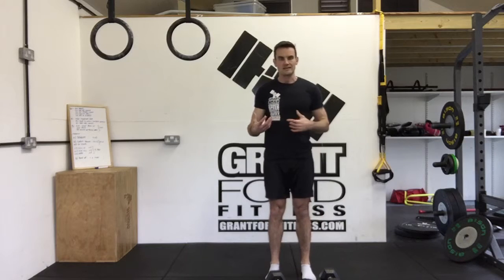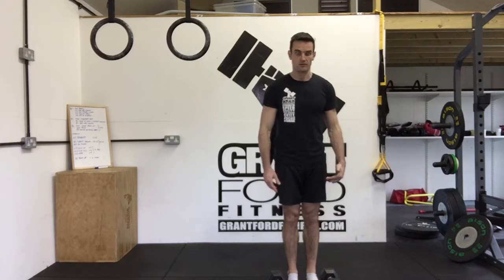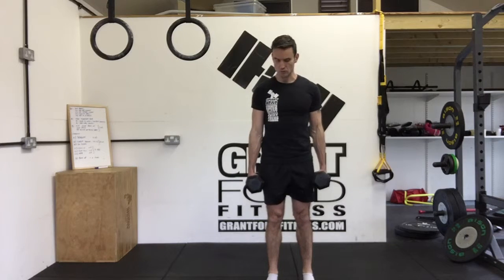The next exercise we're going to look at is the dumbbell bicep curl. We're going to select a pair of dumbbells and pick them up from either the floor or the rack in a safe manner with a flat back. We'll start with our palms facing towards our body and dumbbells down by our side, so we're in this position.